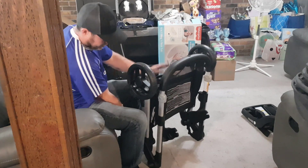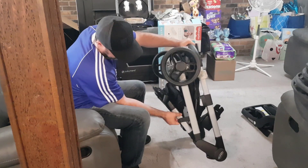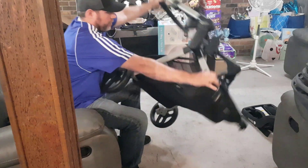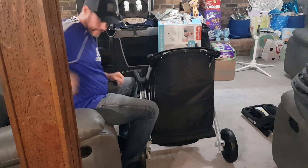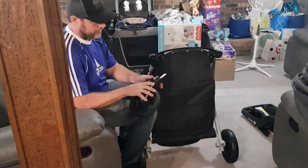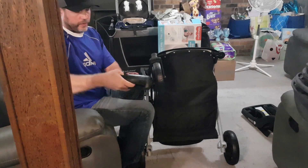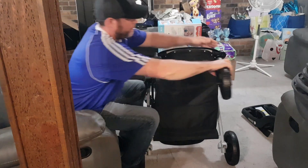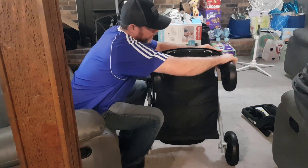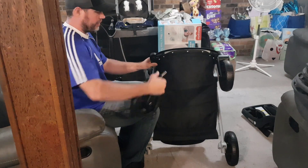Now we're going to be opening it up. There's a little button here — you pop it open and it'll fold up. I'm going to go ahead and put those front wheels on there too. The front wheels slide in. There's also a little button right here that's going to release them if you ever need those wheels to come off — just push that button in and it releases.